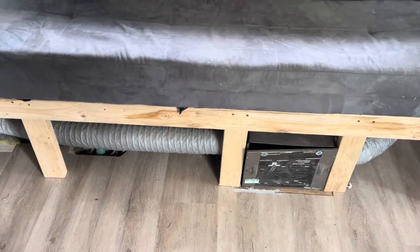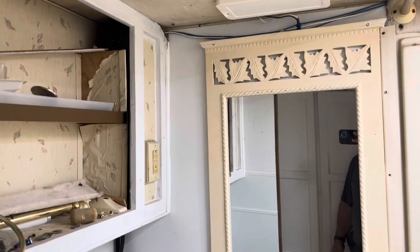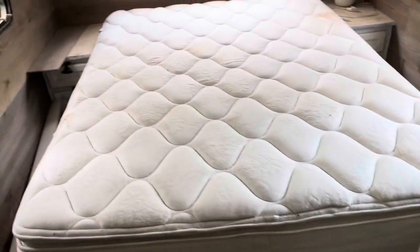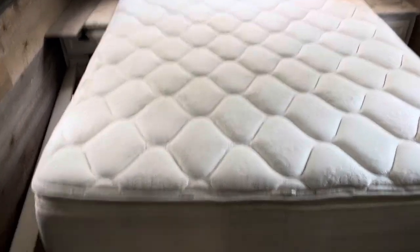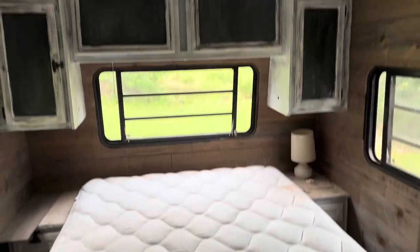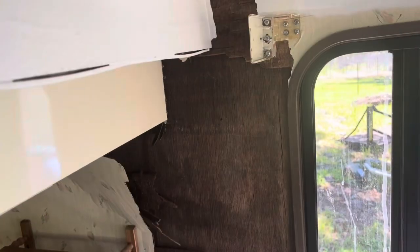Mirror is hung by the chimney with care — hoping the Saint Nicholas thing will be there. Bed is in place and I gotta throw some sheets and stuff on that, which is going to make it look real nice.